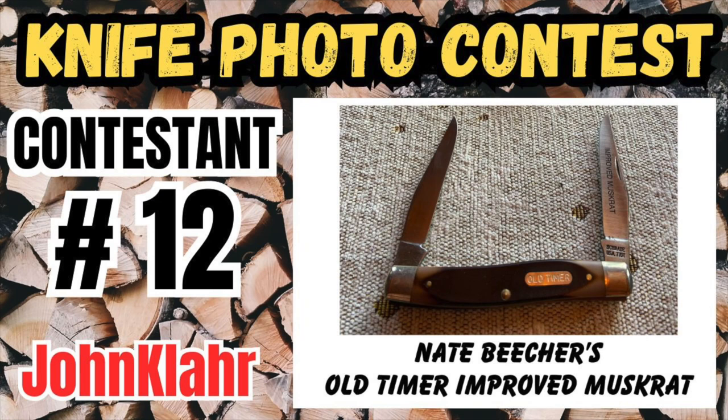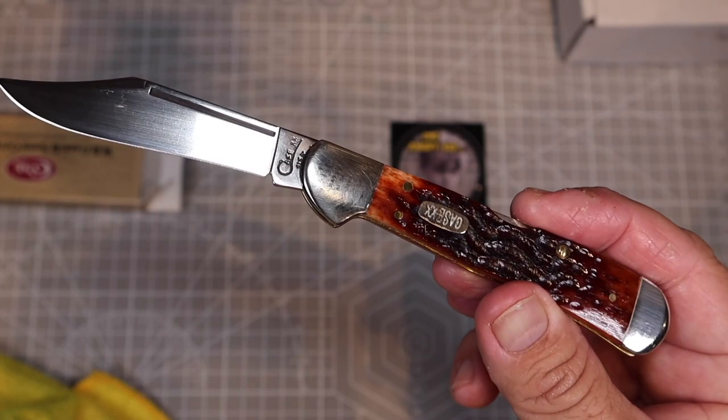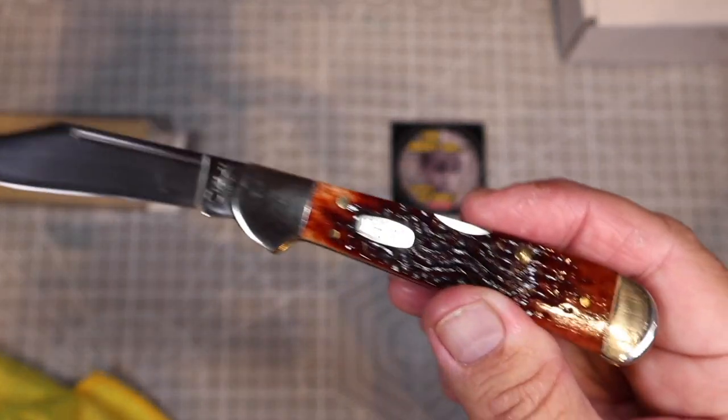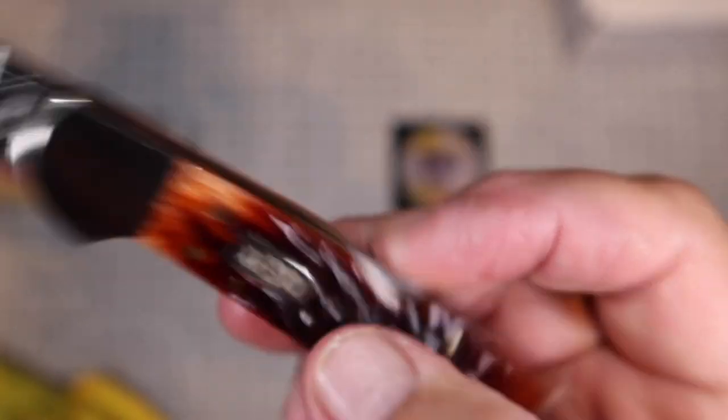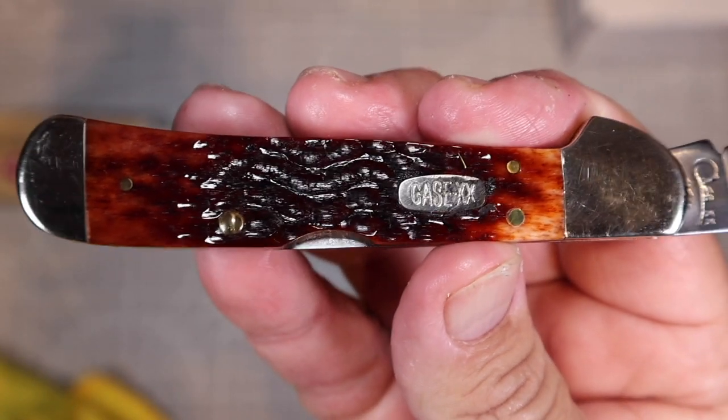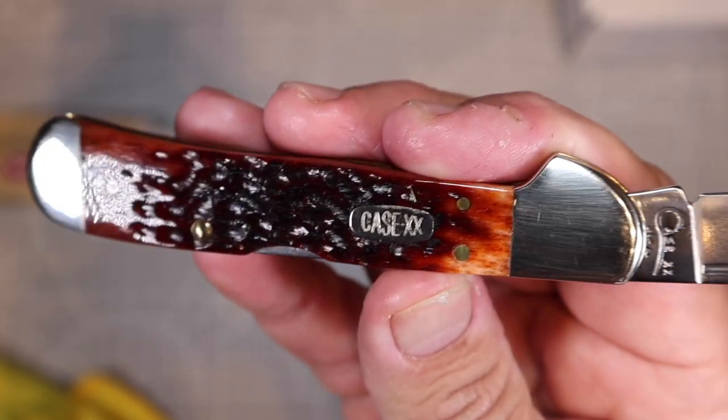Friends, it's time to announce contestant number 12 in our viewer submitted knife photo contest at my YouTube channel, John Klar, where everyone is invited to enter their favorite knife photos for a chance to win this beautiful Case Copperlock knife in jigged molasses bone. It's a beautiful knife, and this is first prize in our viewer submitted knife photo contest. You can enter your knife, and we'll talk about that later in the video on how you can enter it.